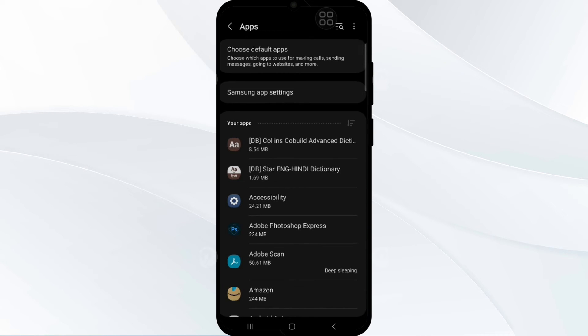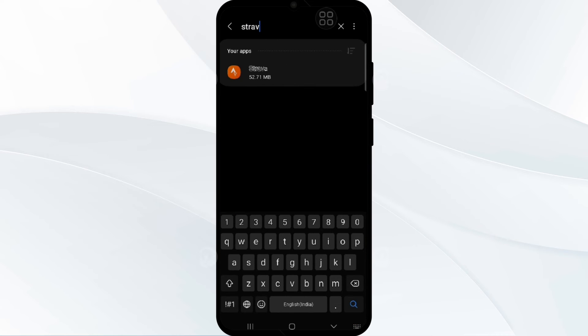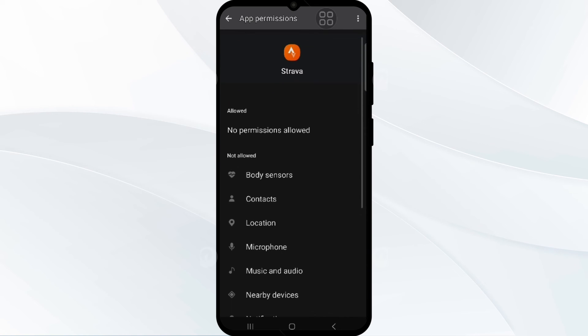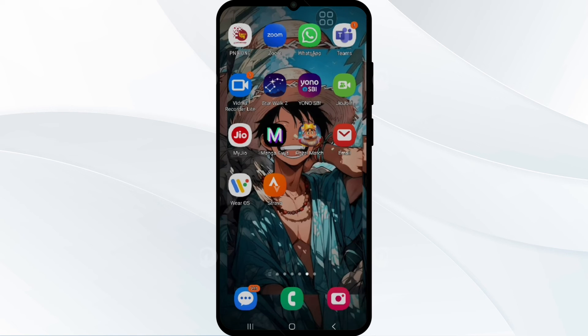Now search for the Strava app and tap on it. Then tap on Permissions. Here you will see various permissions required by the app, such as Body Sensors. Allow all permissions.